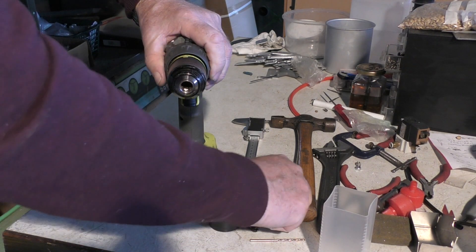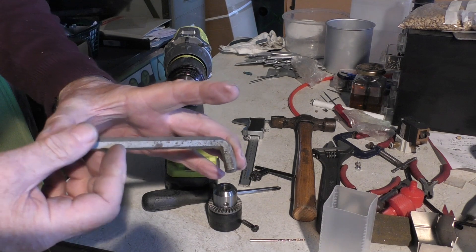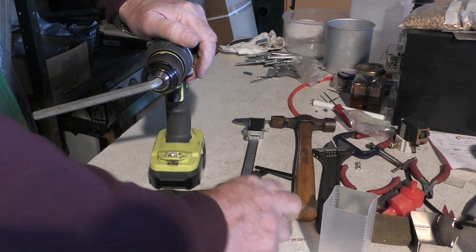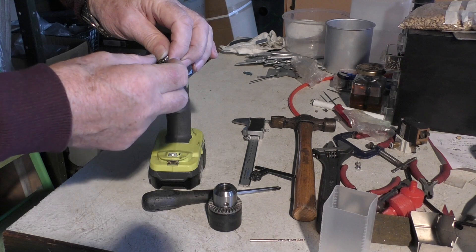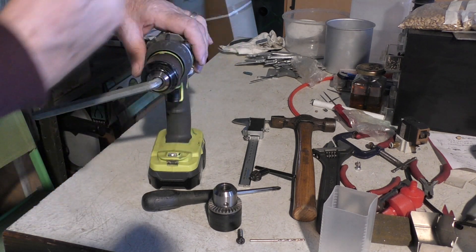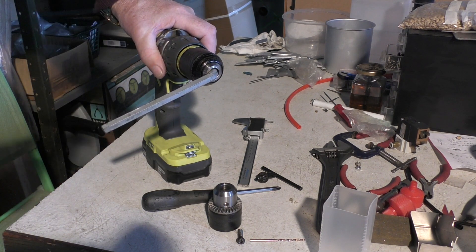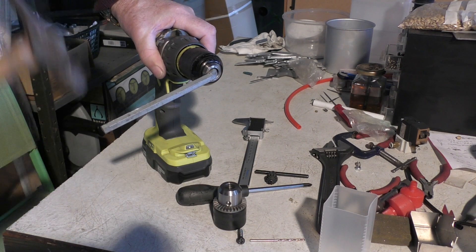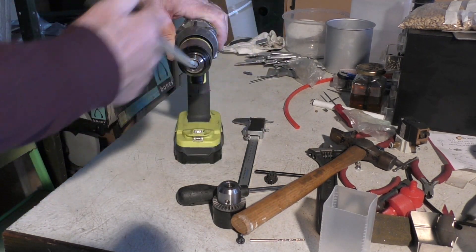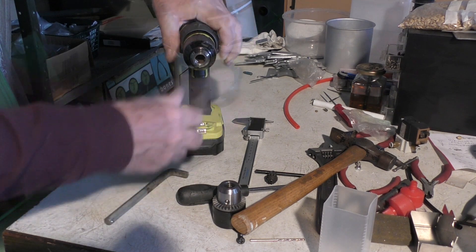Now comes the tricky part — getting this off. What you'll need is the biggest key in your collection with the longest handle you can possibly get. Clamp this in the chuck and use it as a lever. Now, although that screw came out left-hand threaded clockwise, the screw thread on here that holds the chuck on is a normal screw thread. You can't be gentle with this — you have got to be quite brutal and eventually give it a good old smack. After being a little bit brutal, you'll find that the chuck will come off. Before you take it off, take your key out.